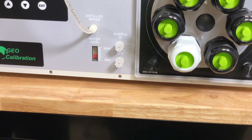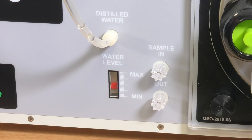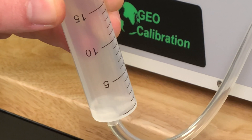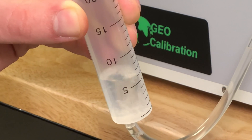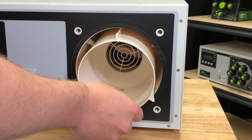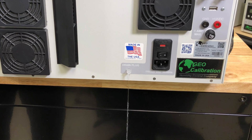When the reservoir is filled, through displacement, you will see the ball move inside the water fill level indicator. If you do decide to add water, be sure to do it in slow 20 milliliter increments. If you add too much water, the saturator will overflow into the chamber and you'll have to remove water from the reservoir using the drain plug.